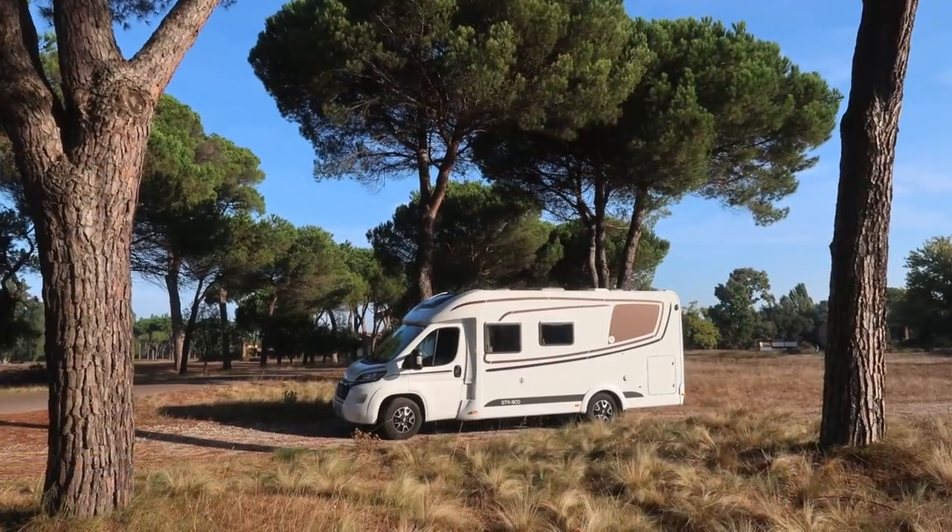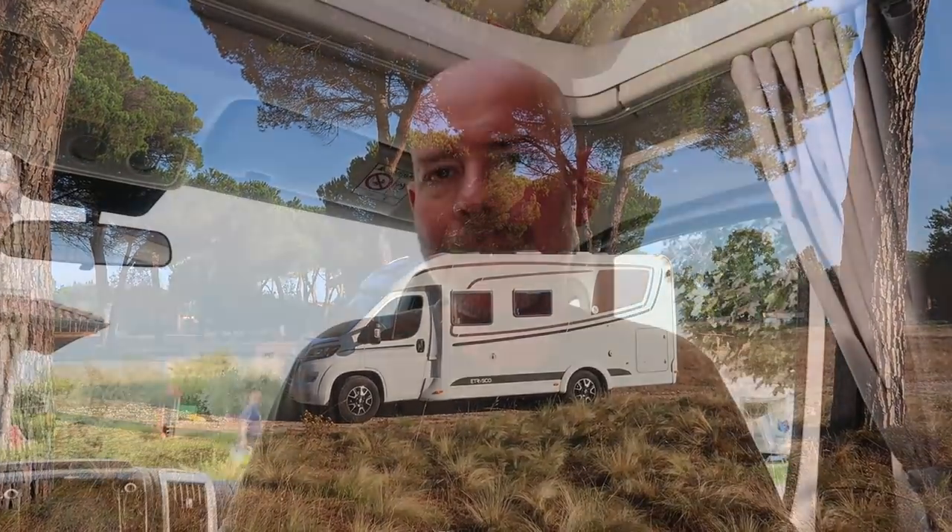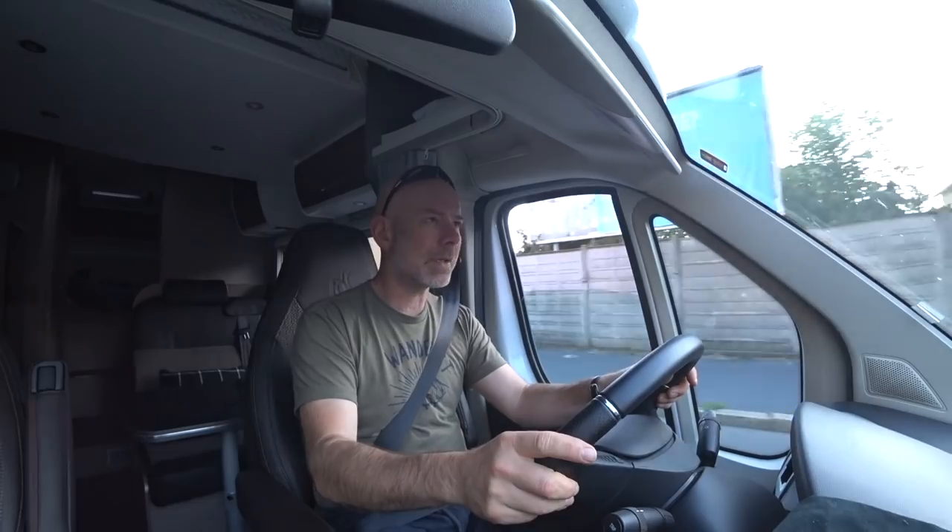As I've mentioned many times before, this is a 2018 model that we're looking at — a German specification — but what I'm going to be talking about in this review is a 2019 UK spec. I've been using this motorhome, sometimes on my own, sometimes with my pal James, for two weeks on what's turned out to be a very hot trip down to Italy.